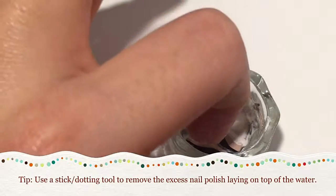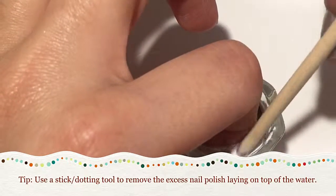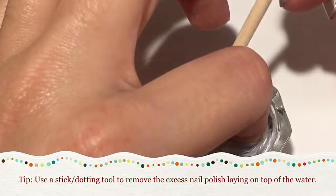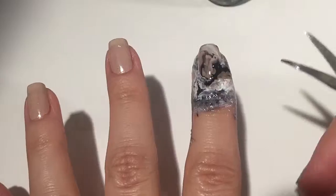Once I was satisfied with that, I went ahead and dipped my finger into the water, and I used my orange stick to remove the excess nail polish laying on top of the water. Make sure you do that, otherwise it will just kind of ruin everything that you did on your fingernail.